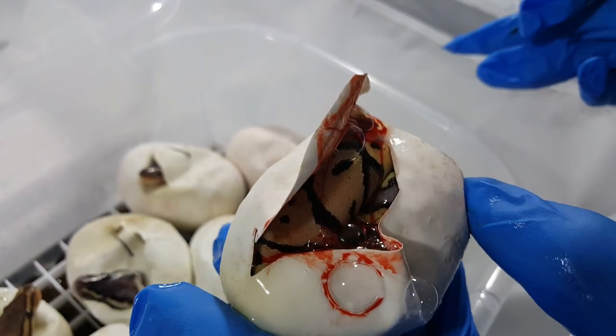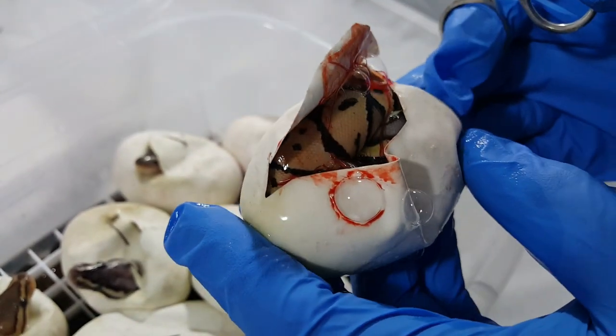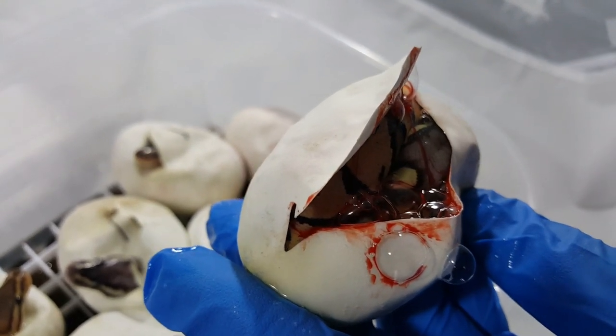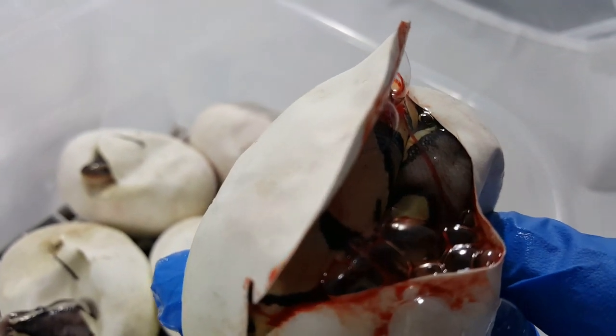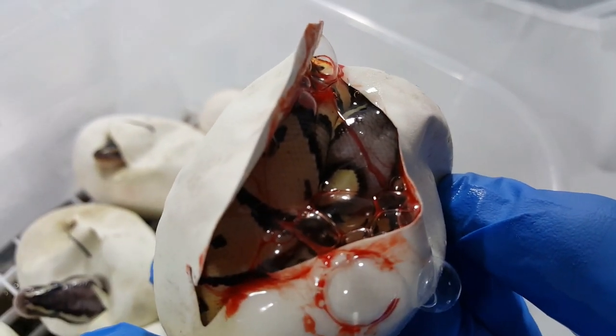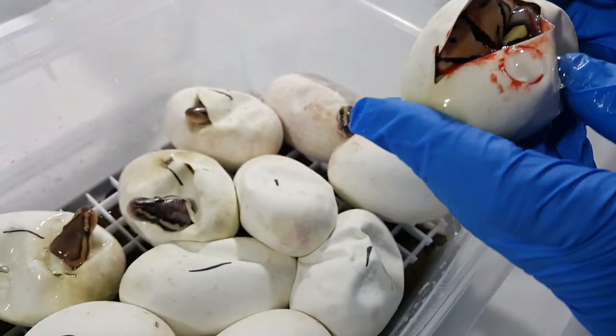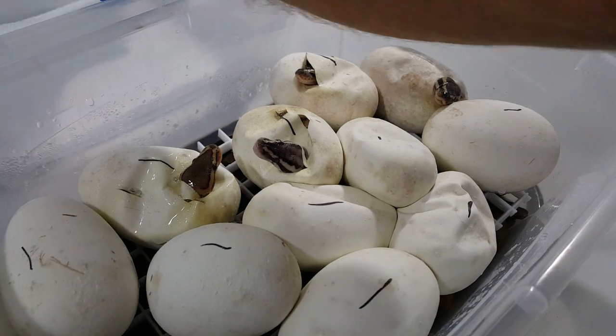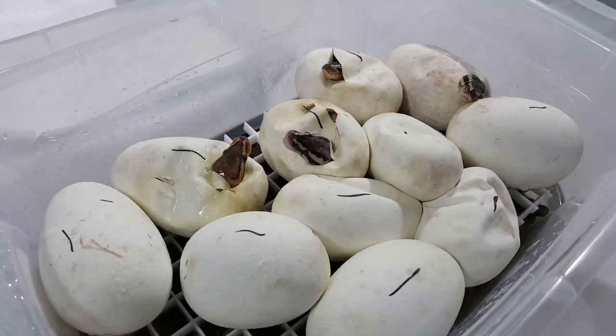Luckily, this is a pretty good sized clutch, so we should have plenty of chances. There's a little head — see the blushing on the little head there. Real cute little baby. So I know we've got at least one pastel so far, at least two. Some of them are cheating, poking their little heads out. We'll leave their little heads sticking out for now.